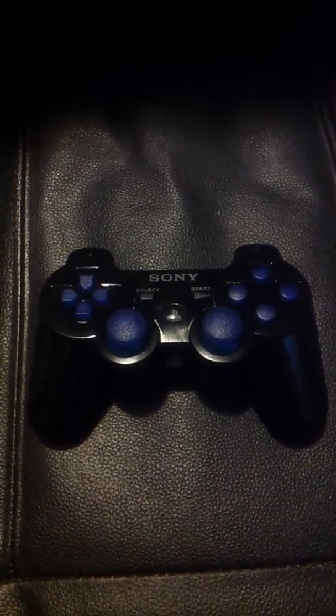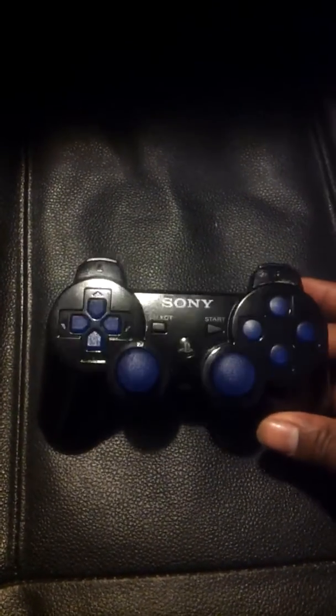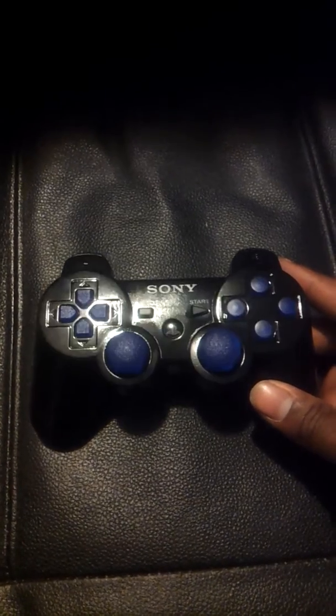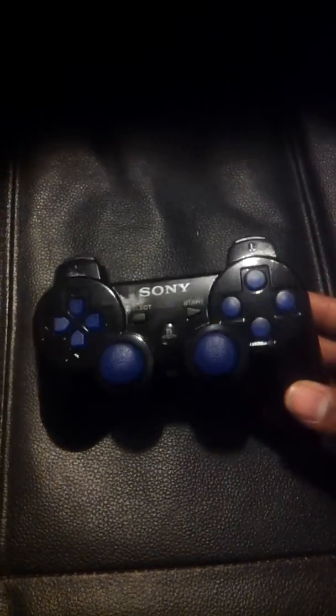What's up YouTube? Silt919 here with another controller review. This one is a customer requested one. He wanted to keep the same regular black controller, so what I did to substitute that was just hit him off with a high gloss finish on the stock.